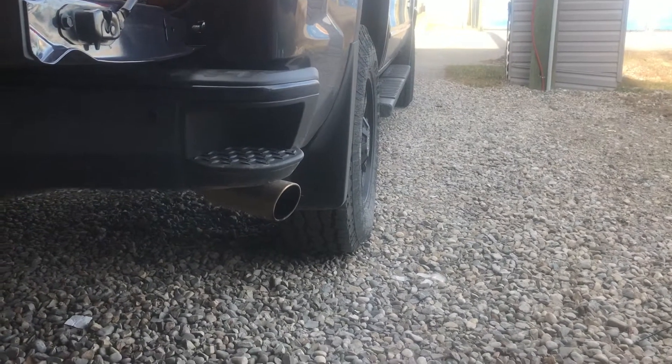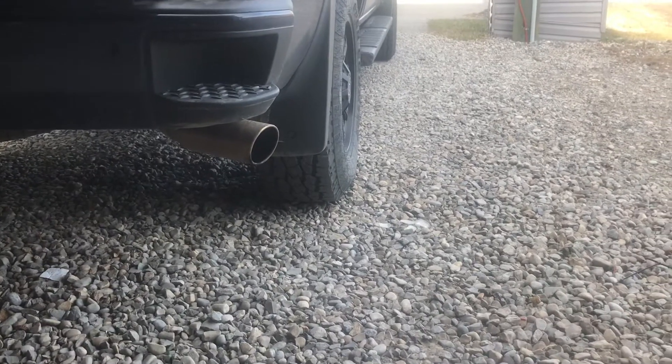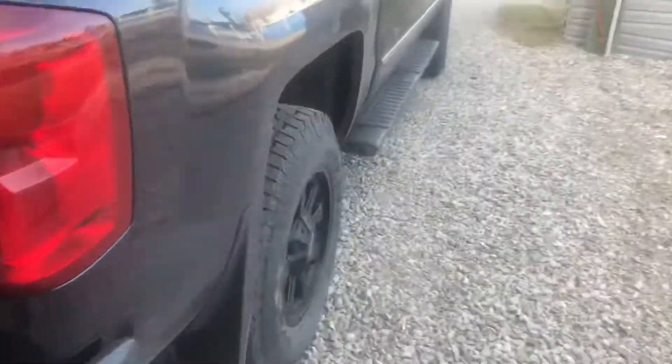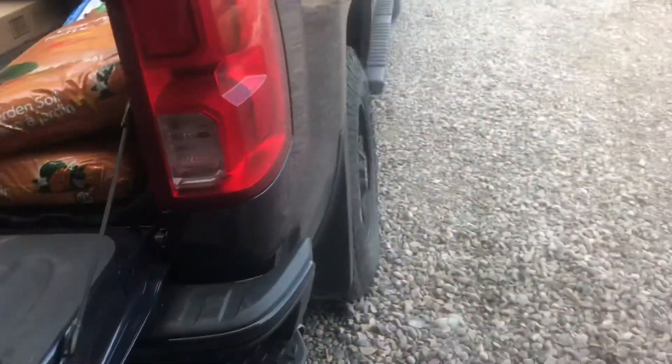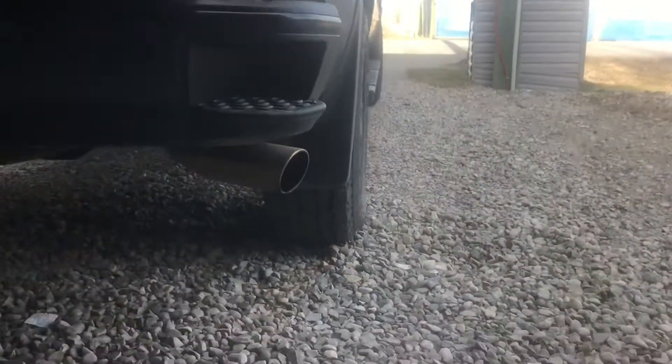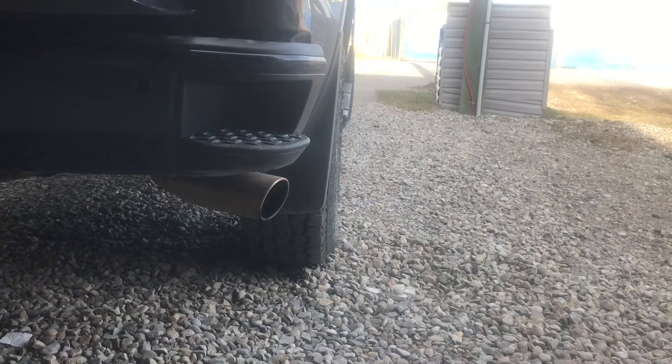Alright, today I went and got my muffler switched out — that other one we had in here was rattling — so I went and got a Dynomax Ultra Flow put on today. It's still single side exit only. Over time I may do the dual exhaust, but for now I like it as is with the single side.